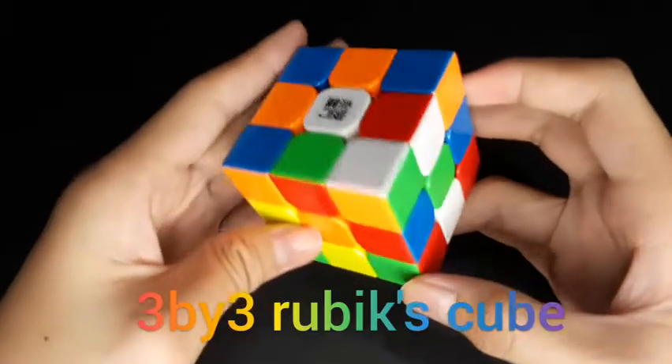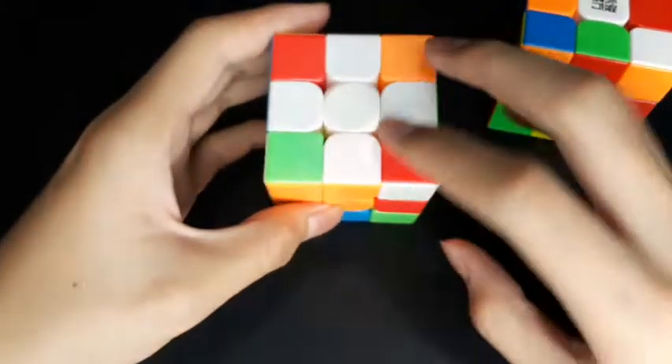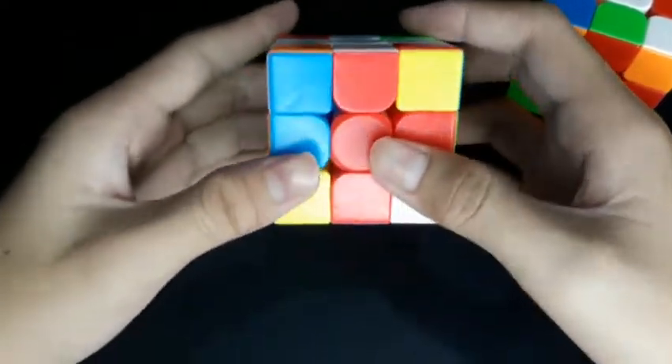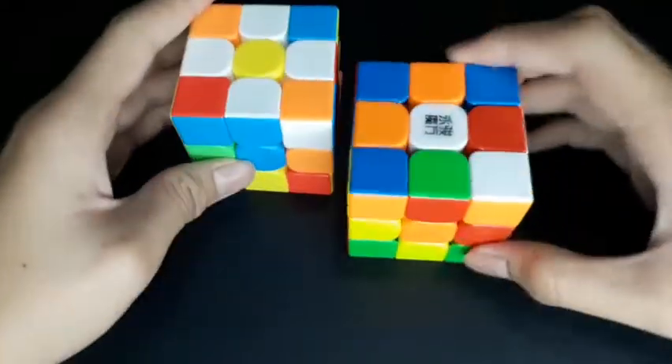I'm going to show you how to solve the 3x3 Rubik's Cube. First, you want to make the white cross like this — the color must match on both sides like this. We need to make this pattern on top over here.